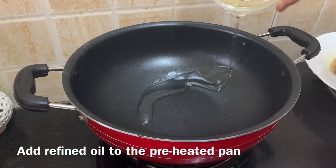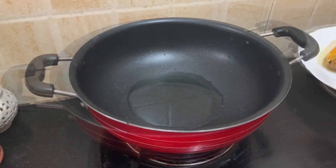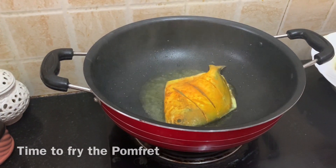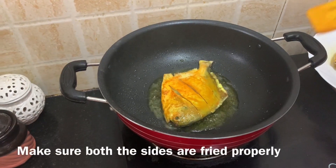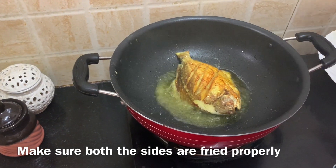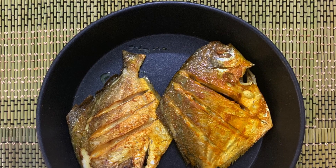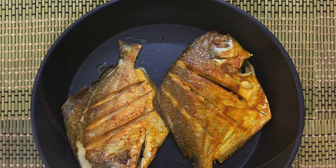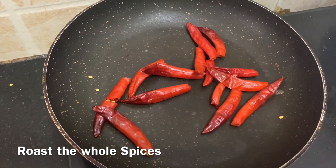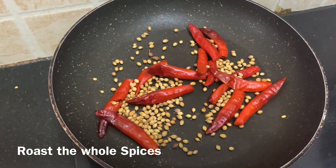Pour oil into the preheated pan and fry the fish on medium flame. Once done, keep the fried fish aside. Take a dry pan and roast the dry red chillies, coriander seeds, cumin seeds, and peppercorns.